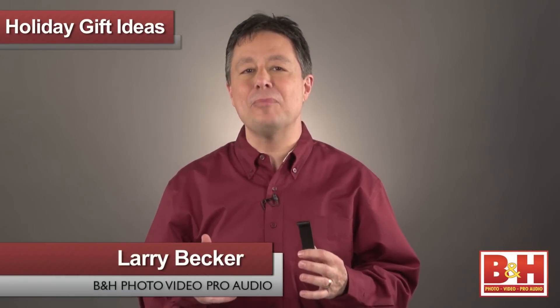Hey guys, Larry here and I have some help when it comes to finding little gadgets for the photographer in your life. Today I've got a couple of really cool gadgets from our friends at Gary Fong.